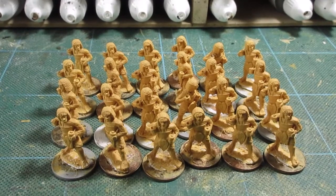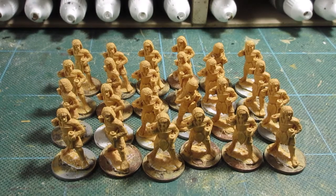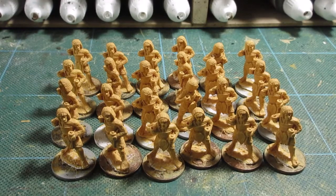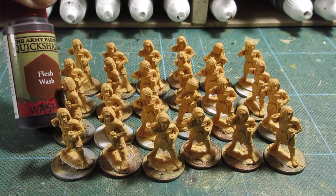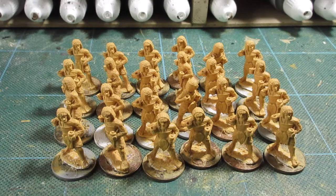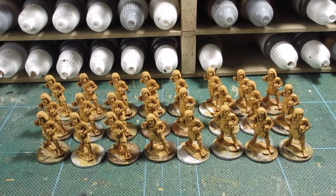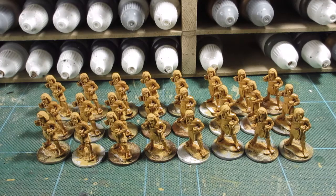That's the flesh paint washed all over them - dark flesh 927. I'm now going to add the Army Painter flesh wash, which I'll put on the flesh parts. There we have it, flesh wash has been added. Didn't take long, about 20 minutes. Right, get that dry in the next half hour or so.